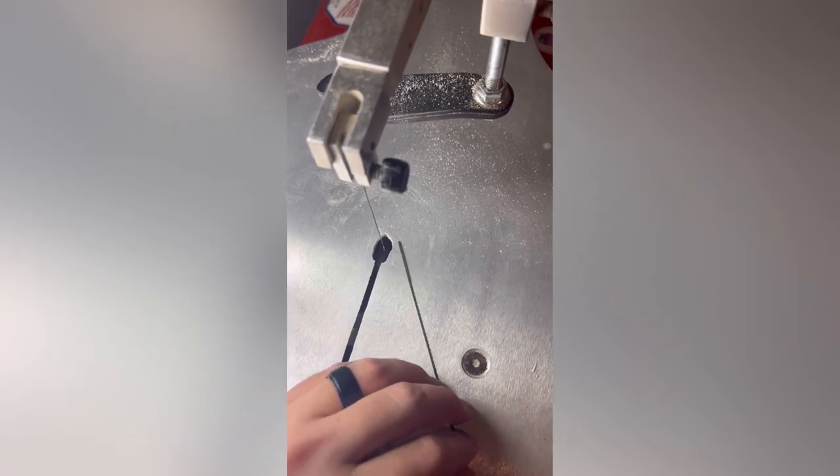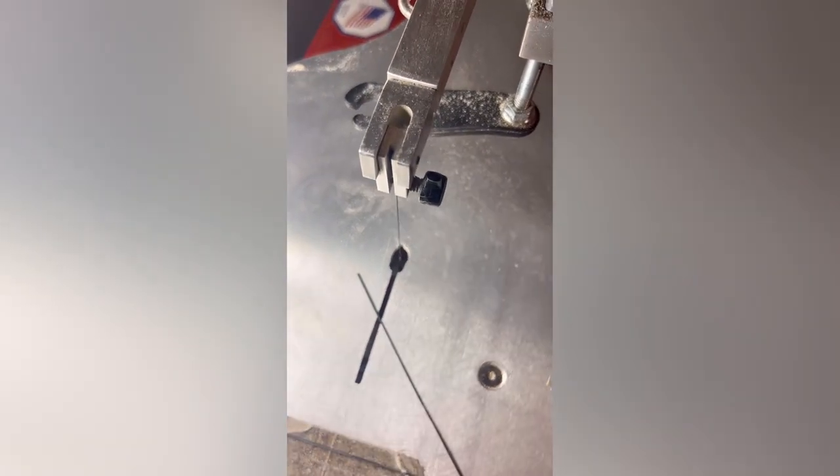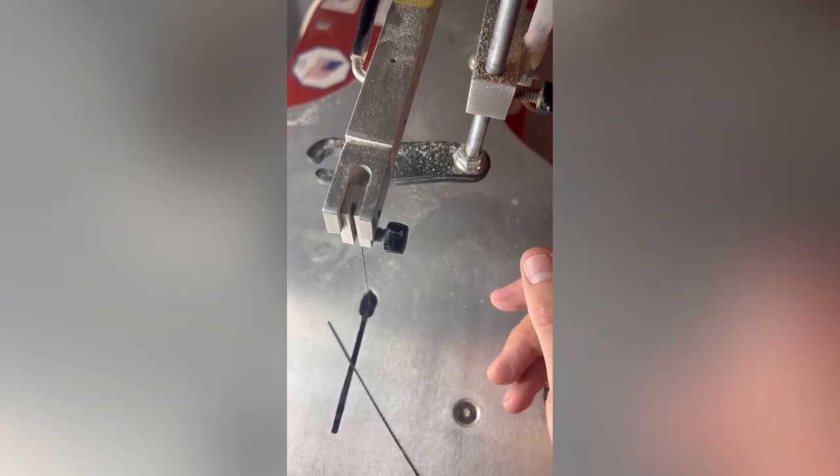So if you're worried about the scroll saw being a dangerous machine, it's really not. The only thing you really need to be careful of is the fine dust — it affects some people worse than others, and different woods affect you differently. Anytime you're cutting on the scroll saw, for long or short periods of time, make sure that you have a mask on, especially with some of those harsher woods. That's the tip of the day — I hope you enjoyed the episode, thank you guys.